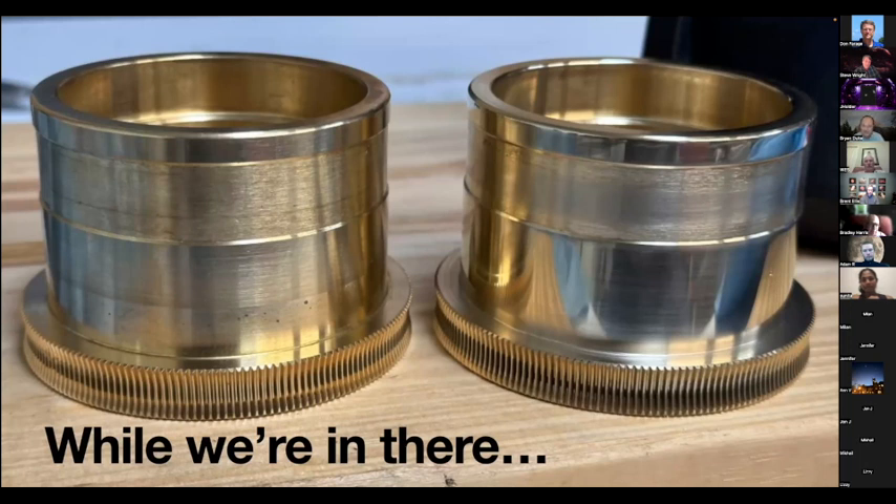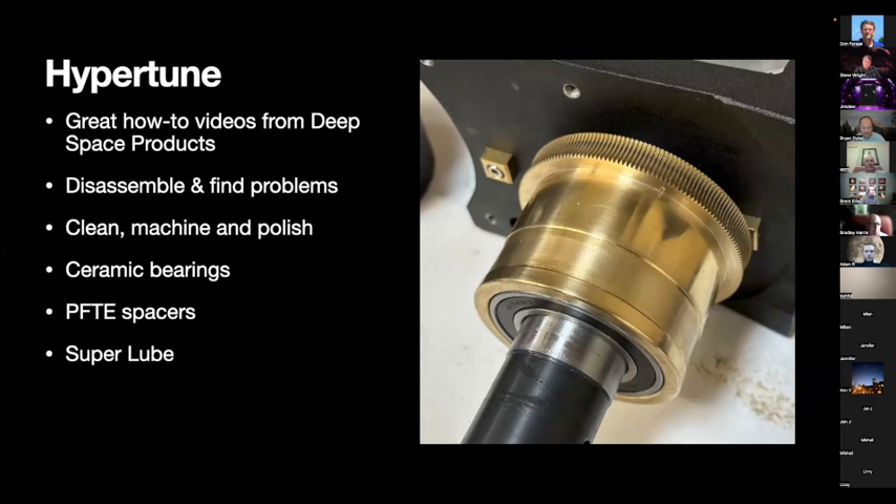OnStep is a super active community with a wiki listing all kinds of people who took a totally dead mount and made it awesome for a hundred bucks. So I decided to gut the thing and do all new electronics. They say: if you're going to tear apart the mount to change out the motors and gears, you might as well fix everything that's wrong. That's when I learned about hyper-tuning — essentially an overhaul of your mount, polishing up parts like the worm gear components.